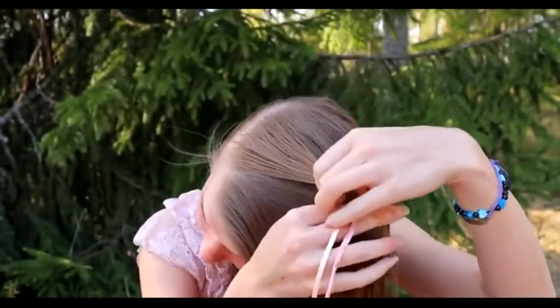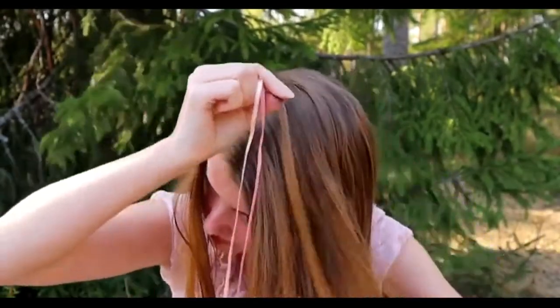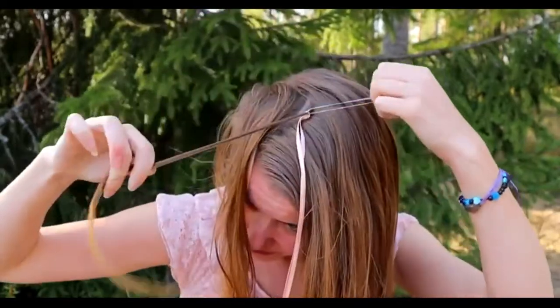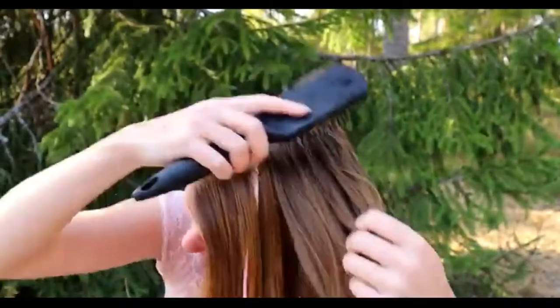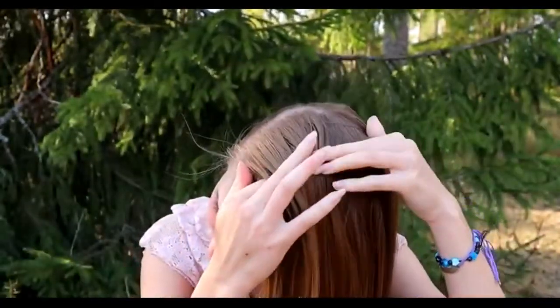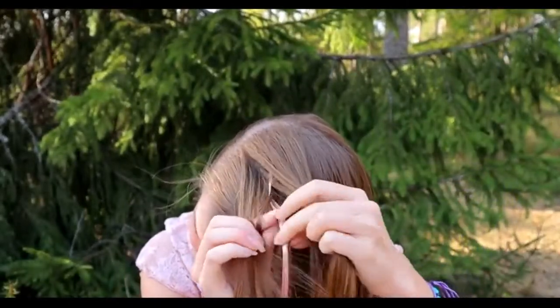Take a small piece of hair away so you can hide the elastic, then take the small section of hair and secure the elastic around them. After that I brush my hair with a little bit of water, but using too much water to the beak braid makes pancaking very difficult.